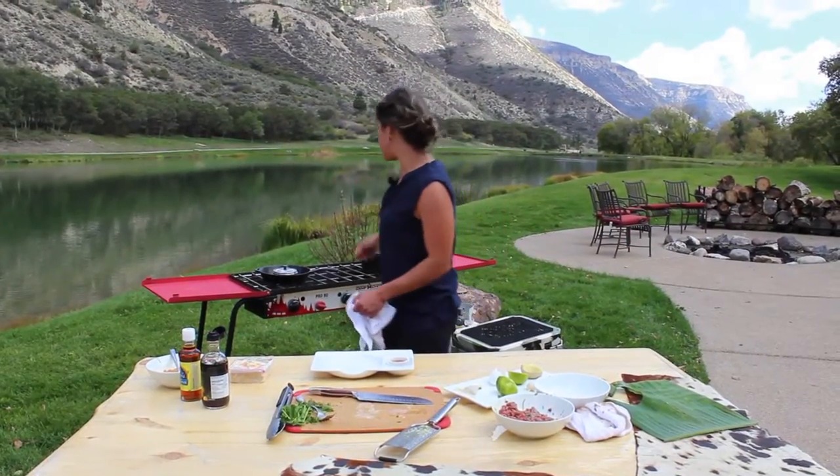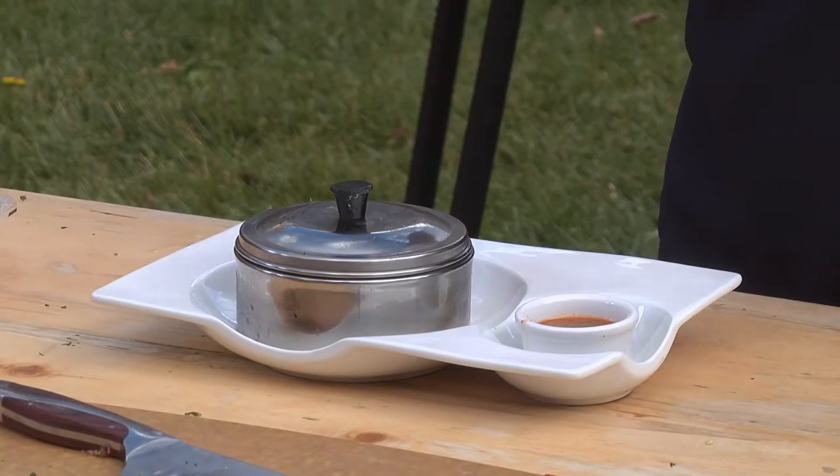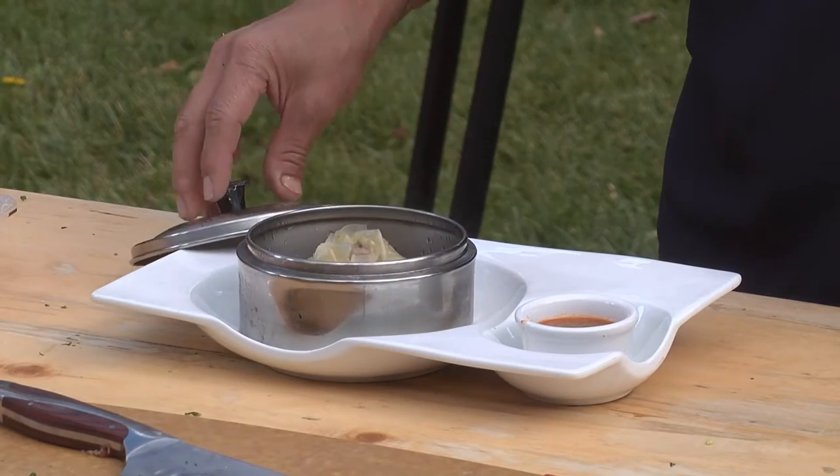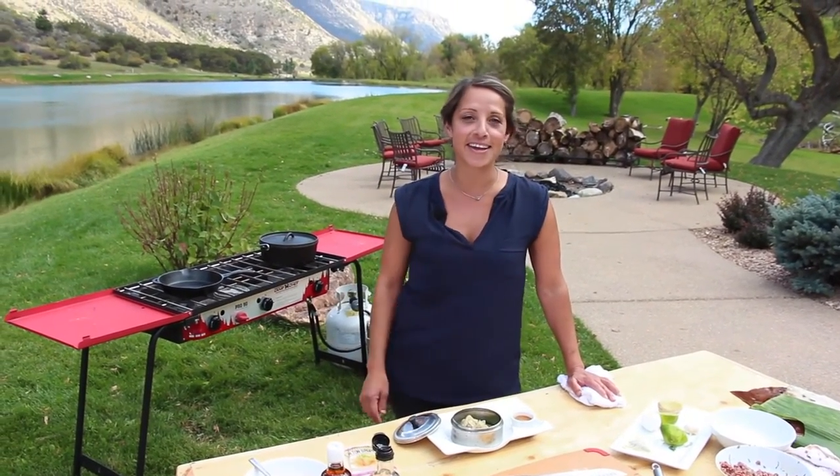So now we're ready to take the dumplings right off the steamer. The easiest way to serve these is just to serve them right in the steamer — remove the lid, and all they have to do is dip the dumpling right in the sauce. It doesn't get any easier than that.